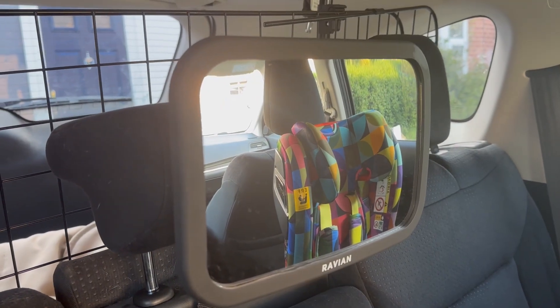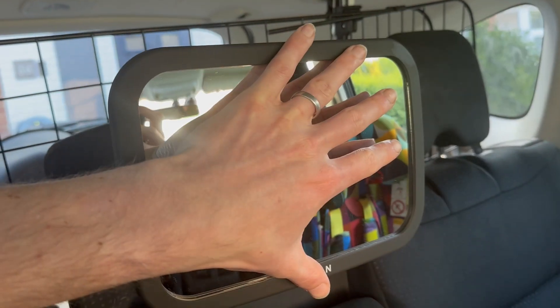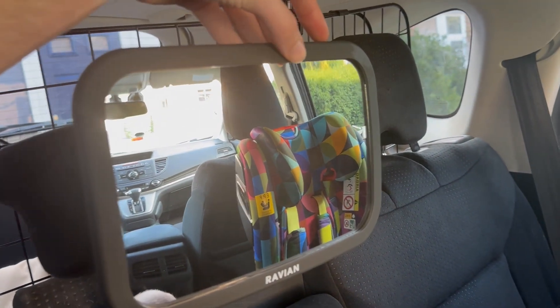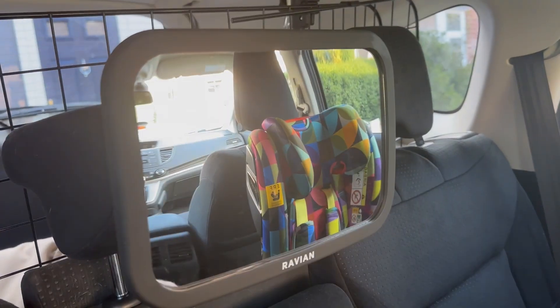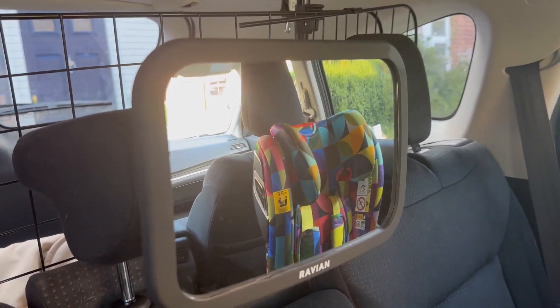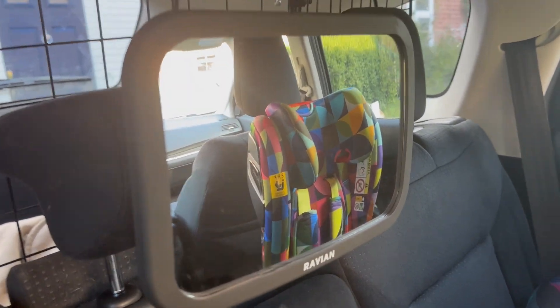One of the things I really like about this is the size of it — you can see my hand going across it, it's a really decent size. I also really like this thick, black, robust plastic around the outside, because my three-year-old who sits here sometimes likes to grab at it and move it around. So it's durable for that as well.